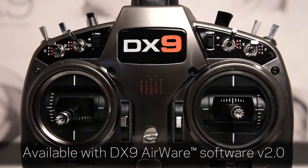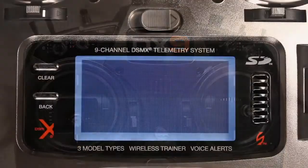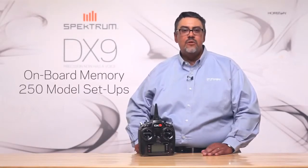Another exciting DX9 feature is forward programming. Expect to hear a lot more about forward programming as the new Spectrum components become available. For pilots who feel like they're always running out of model memory, the DX9 provides enough onboard memory for 250 model setups.